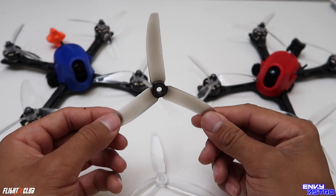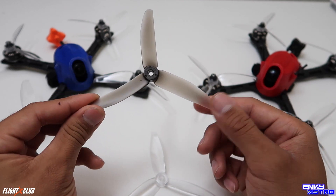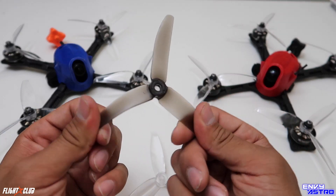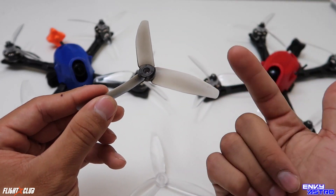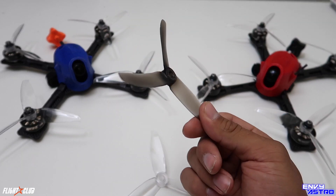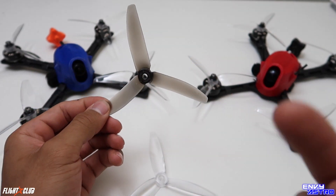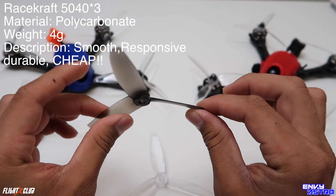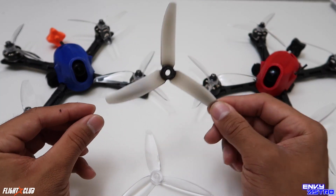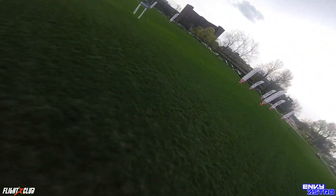Before we get started with the 5152, let me tell you guys what I came from. This here is the 5040 Racecraft prop. I flew this prop for about six to seven months before I swapped over to the 5152. My overall feel with this prop was that the low end was very very responsive. Being such a light prop — I believe they weigh in at about 3.5 grams — and with a motor like the F40 Pro being so powerful, it gave you a very nice responsive feel and high torque.